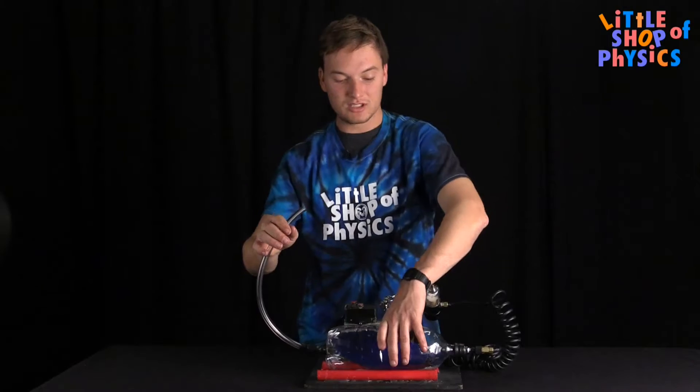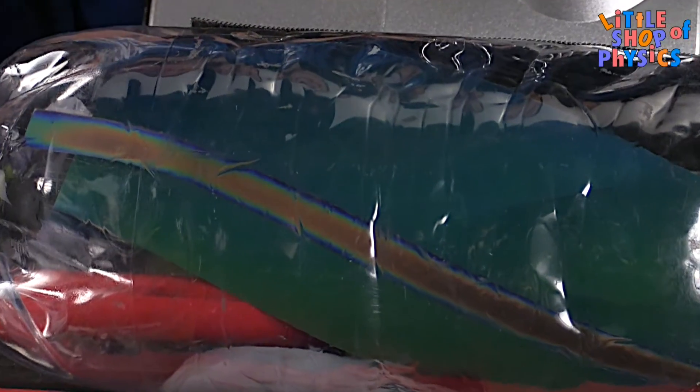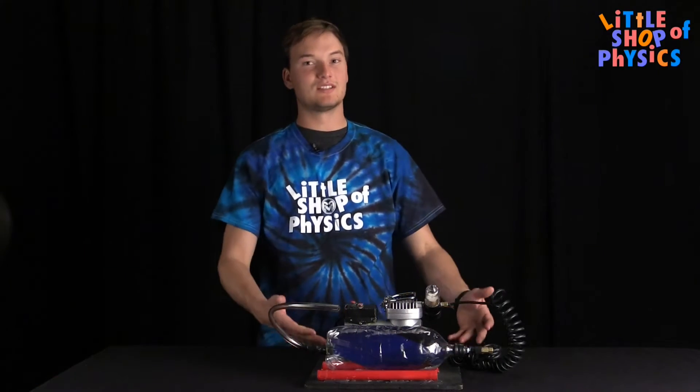Now I'll release my thumb off the escape hose. You can tell the bottle is squishy and it's back at atmospheric pressure. The strip has changed back to its original color, showing that as pressure drops, so does temperature.